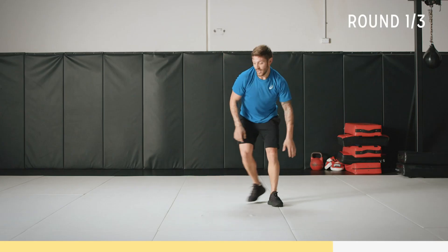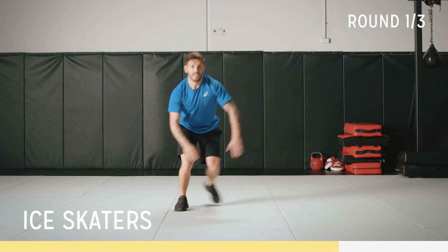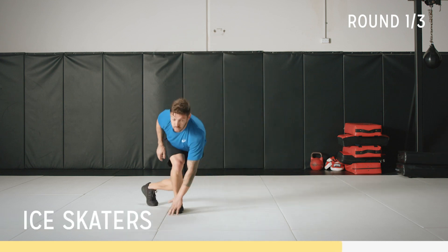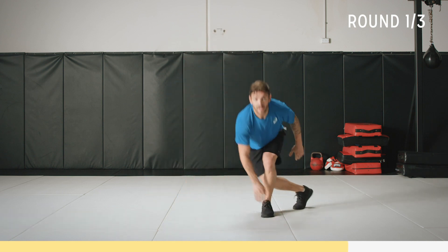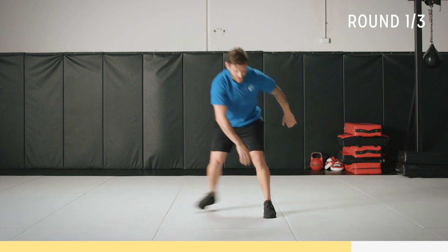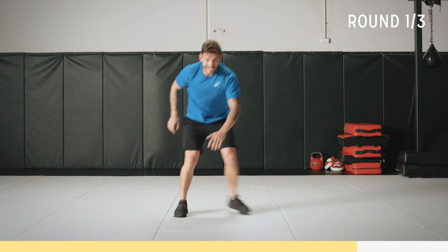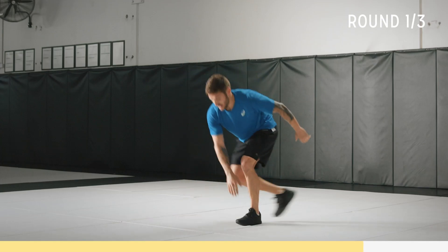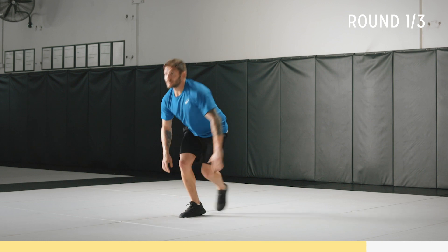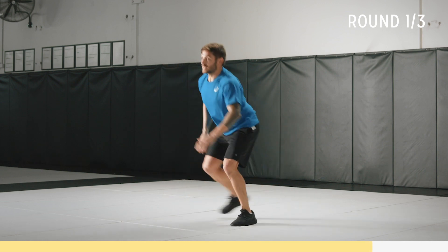Ice skaters, let's go. Get that rhythm. Skate down the ice. Chest up, looking forward, and just breathe. Almost there — it's the last round. It's meant to hurt a little bit. I'm hurting but I'm going to keep going. Keep good form. Almost there, 15 seconds.